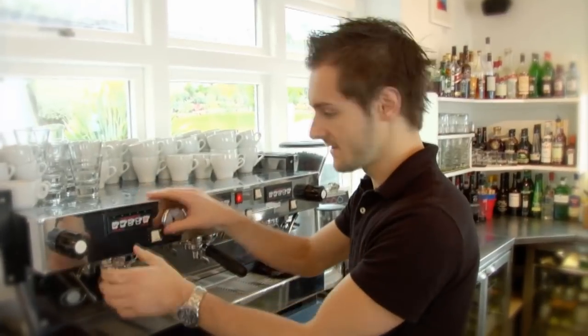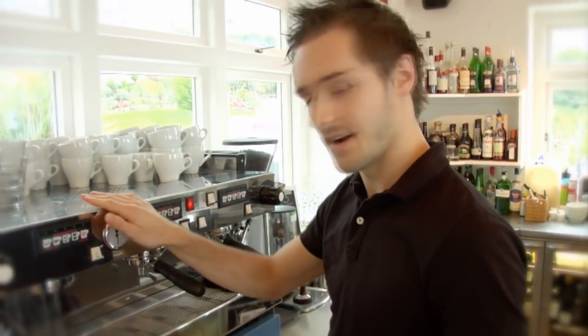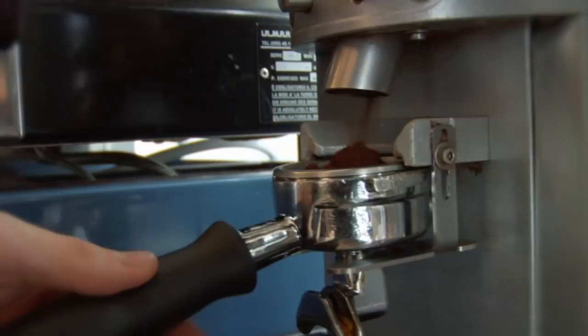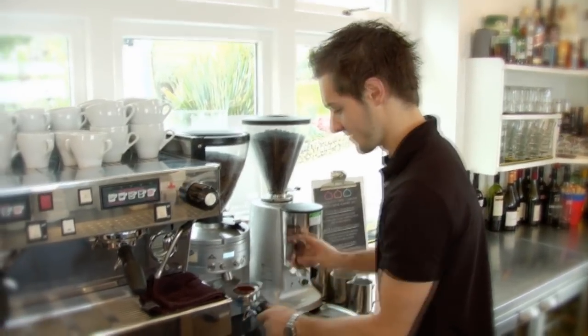I'm now going to make you a double espresso. We use a double handle with about a 50ml extraction in about 25 seconds, ideally. We grind the coffee up, and we grind all our coffee fresh to order here at the cafe.